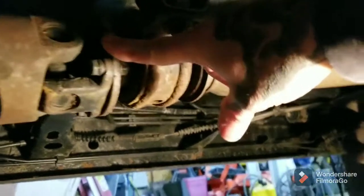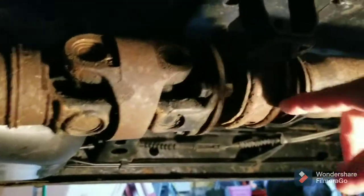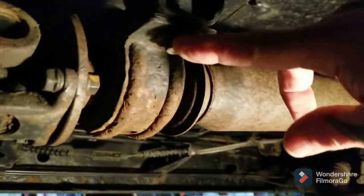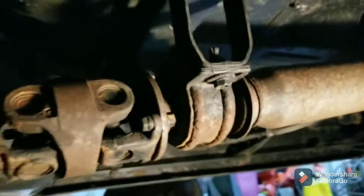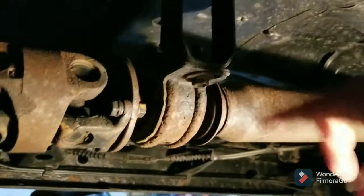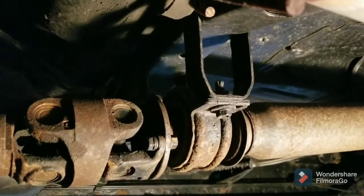I'll unbolt this rear half of the drive shaft because this is a two-piece shaft. I can compress it back and drop this. I'll take these bolts out — I have to take the drive shaft off from the front. Those are all 14s and these look like 17s. Once I get it out, I'll inspect all the U-joints, take this over to the press and press that out.